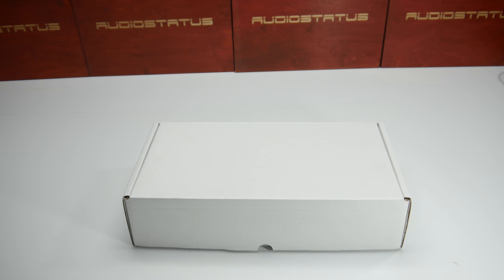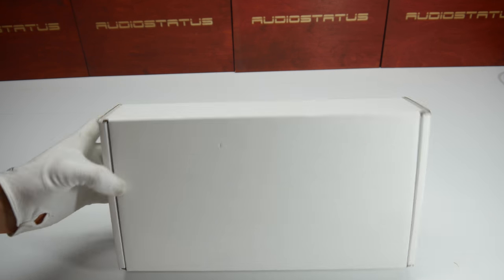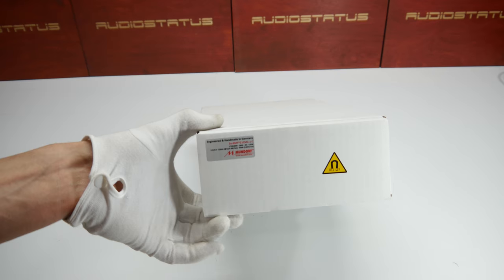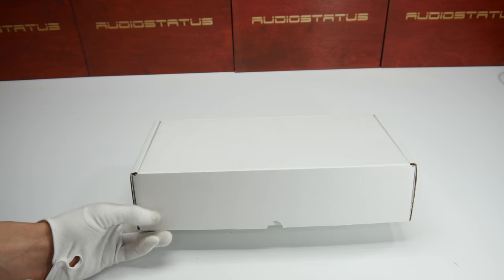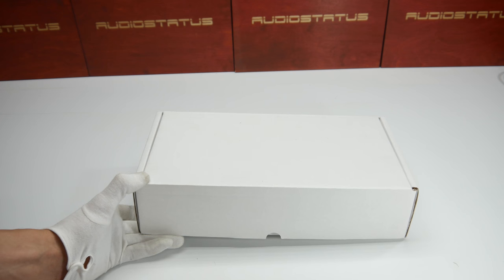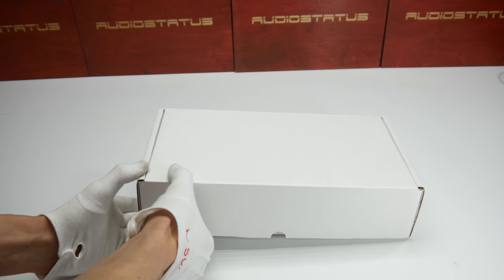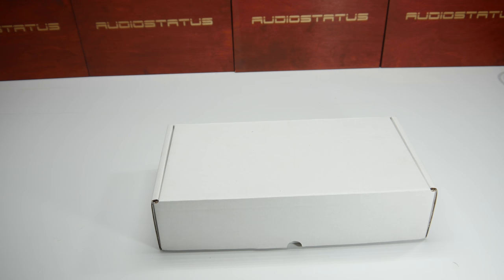Hello again, thank you for joining me after my last video. Today we have a white box — it doesn't say any name on it, but I know this box is from Mundorf, a speaker and crossover component company. They make AMT tweeters and other crossover components like capacitors, resistors, coils, and so on. Today I have a set of AMT tweeters, so let's get inside and look at them.